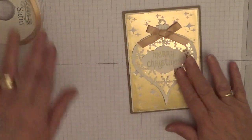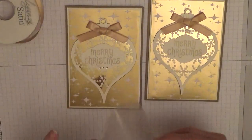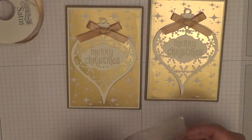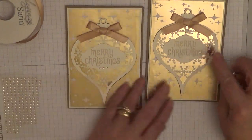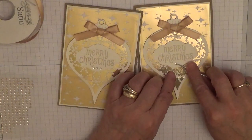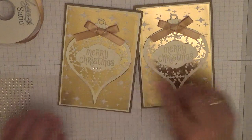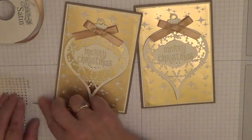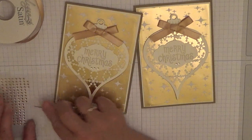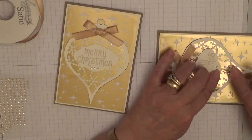And then we just want to add three gems, which I've got here, and place them on for a Merry Christmas finish. I didn't think that one was very level.